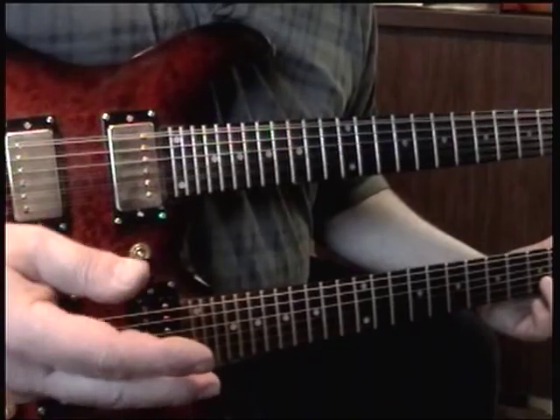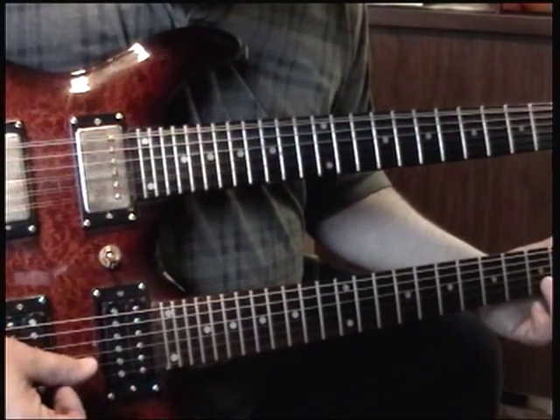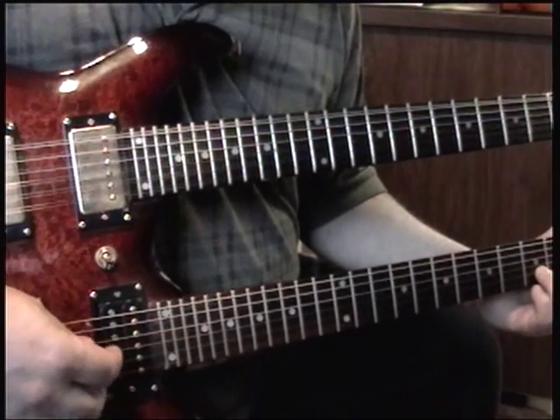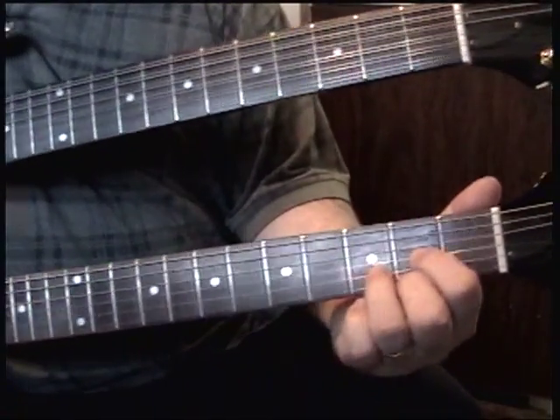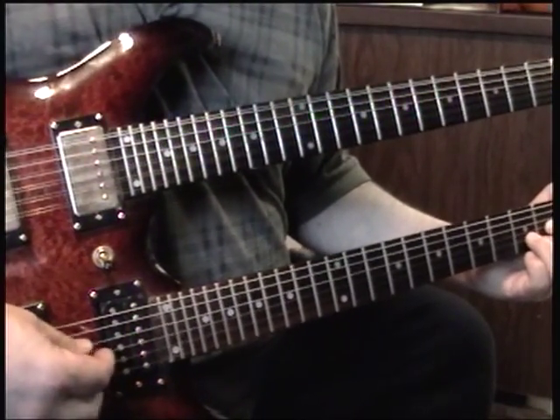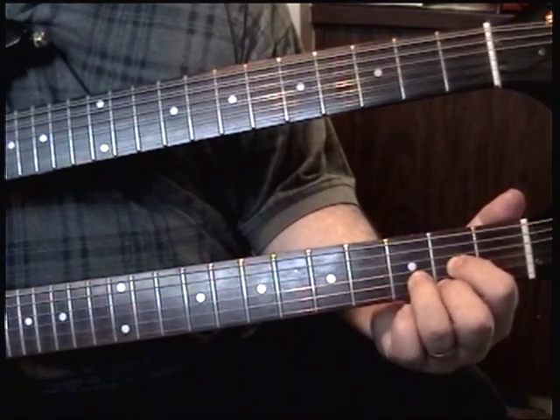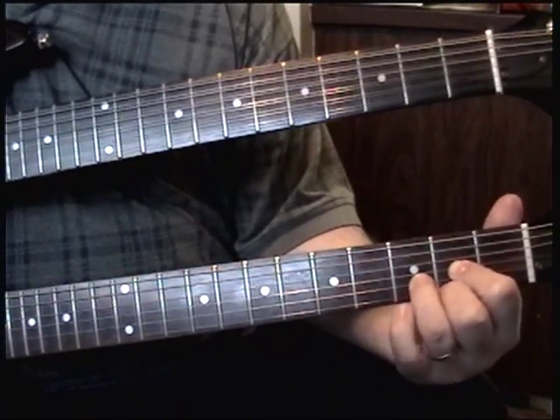What you do is with this hand you pluck all four strings — D, G, B, and high E — all at once, while you're playing a D. You do this. Third, second, and open.